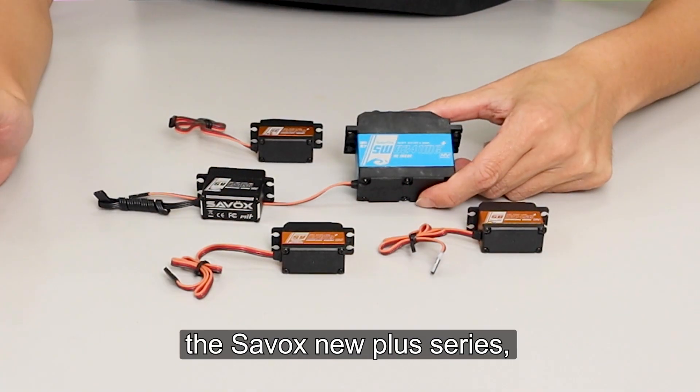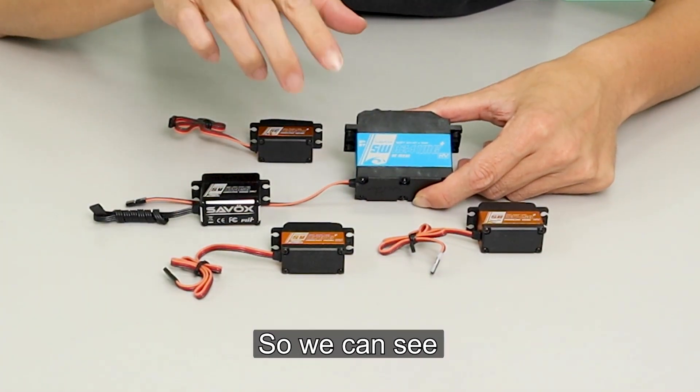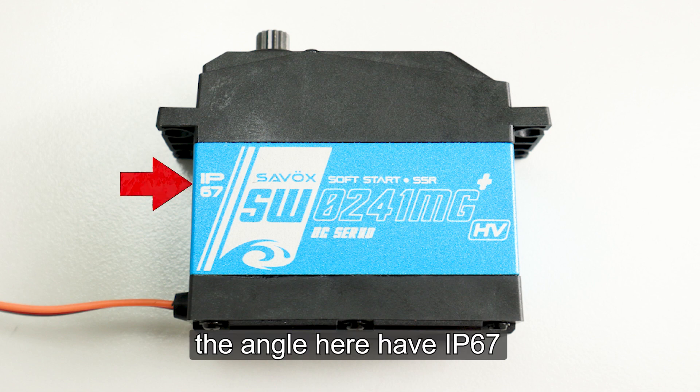Let's talk about the Savox plus series new laser print. So we can see this one — the bigger one, the 1.5 servo. You can see here the angle, and here you have IP67, which is a waterproof level.